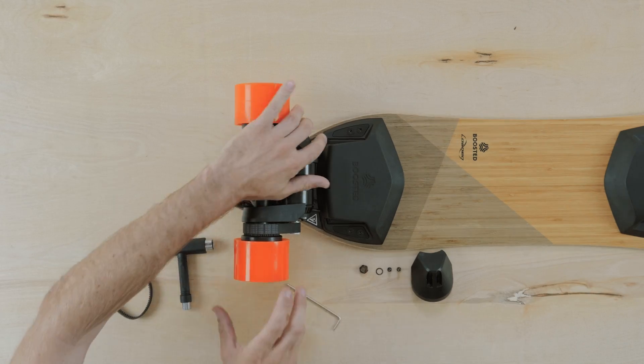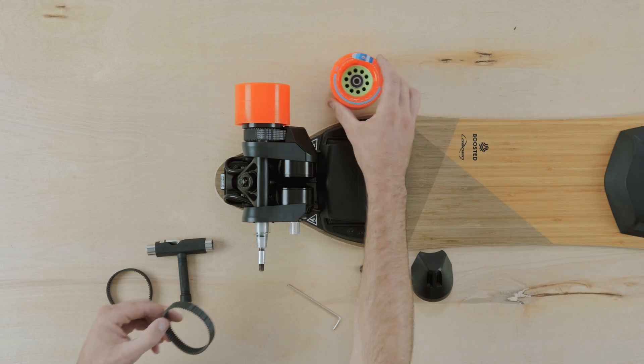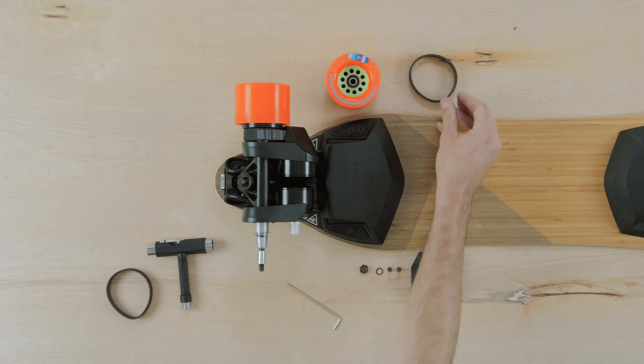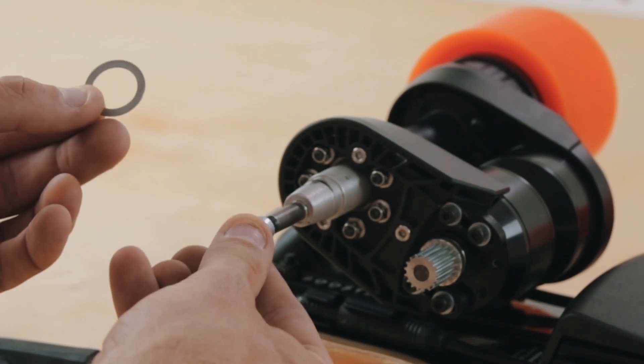Pull the wheel, drive pulley, and drive belt free by pulling away from the drivetrain while rotating the wheel assembly. Leave the axle spacer and drive pulley washer in place on the axle.